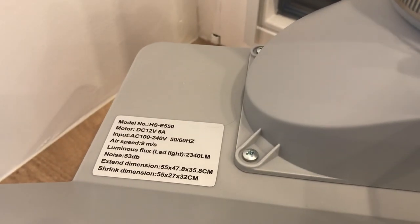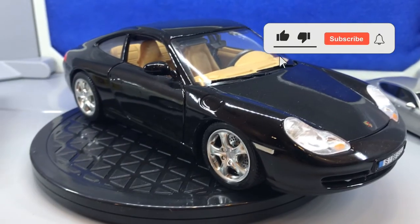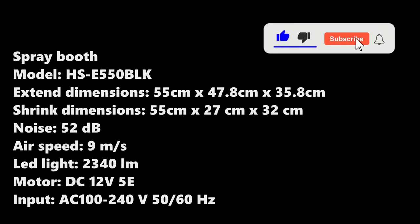So, this is it. If you know any more differences between the LK and BLK models, put them in the comments. If you liked the video, hit the like button and subscribe. Thanks for watching.